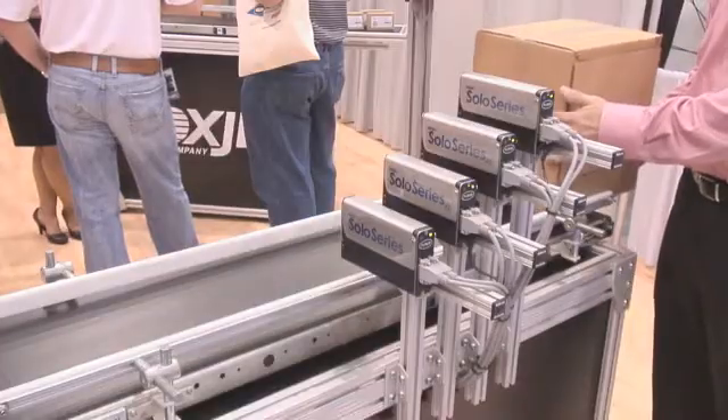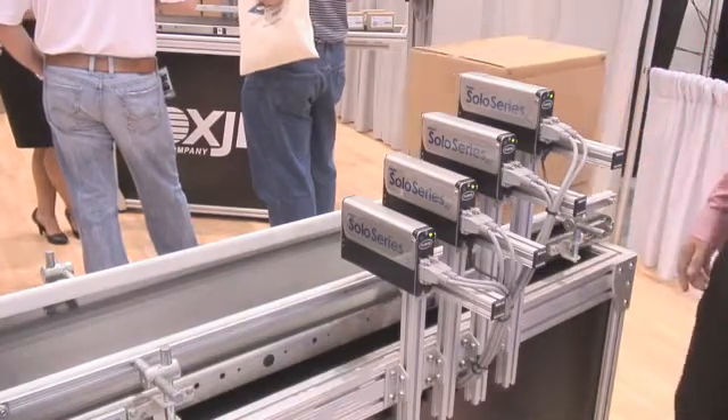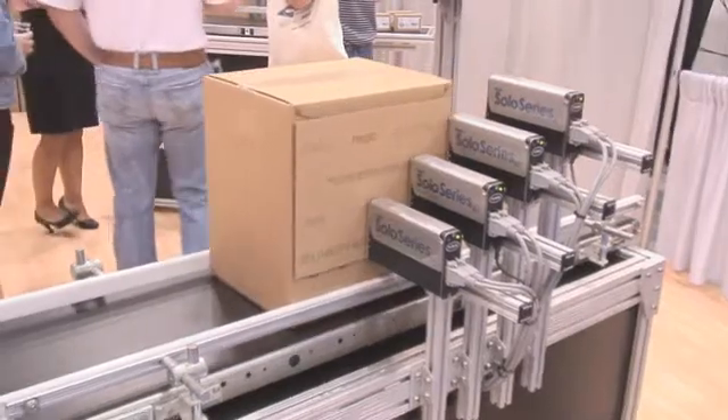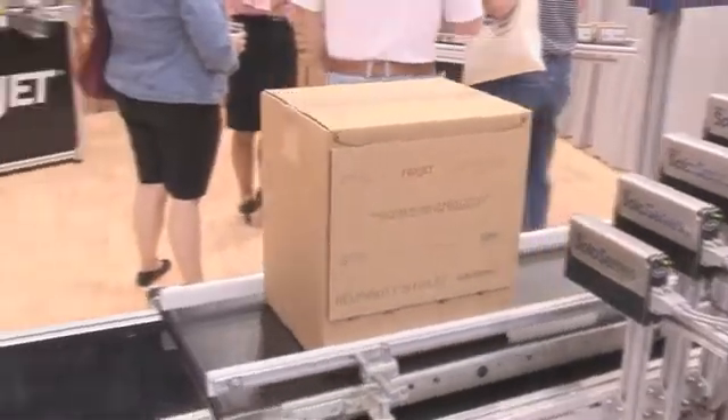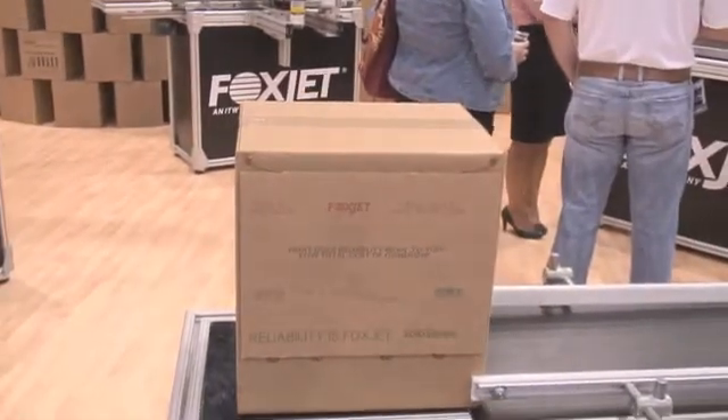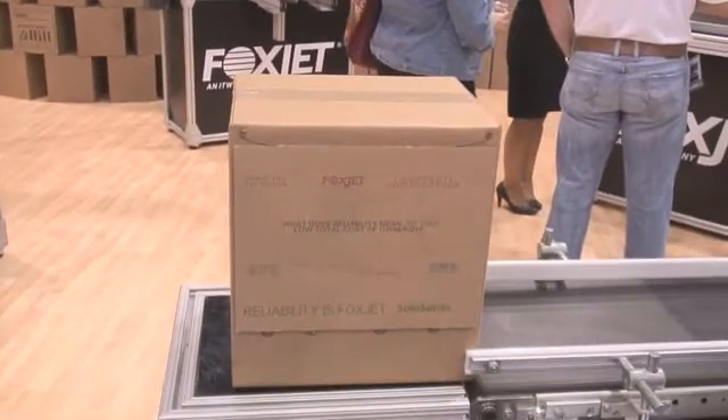I'm going to go ahead and throw a box through the system so that you can actually see a print. On this particular print, we're actually seeing multiple different colors. The color that you might need on your box — you have the ability to do that, as well as apply codes, bar codes, anything you might need.